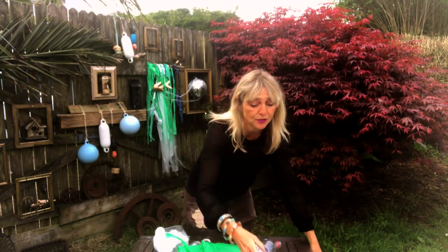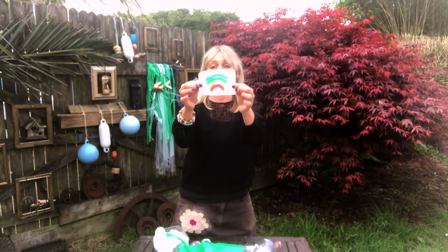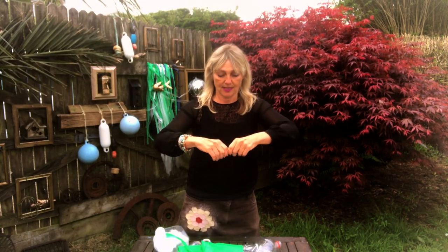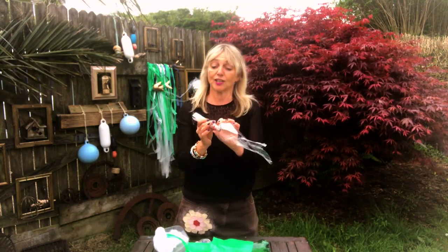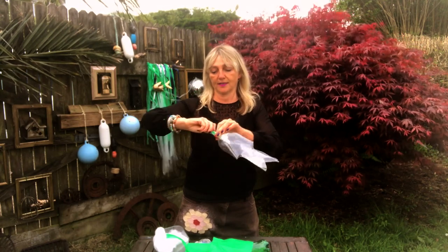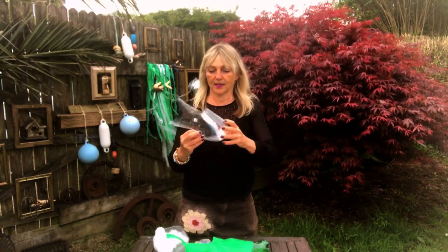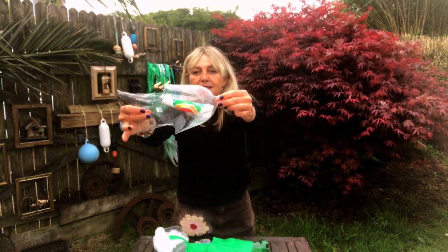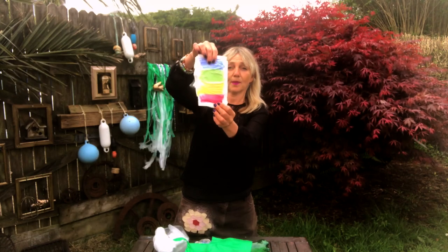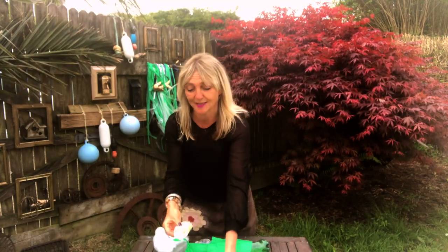If you don't have acrylic paint, don't worry — you could use felt-tip pens, or watercolour paint on pieces of paper, and then pop them inside your fish. You can also put things like messages inside and just push them into the end. You can also use watercolour paint on kitchen roll or even toilet roll, fold it up, and put it inside your fish.